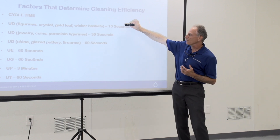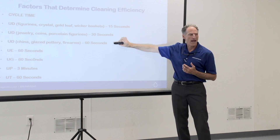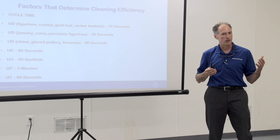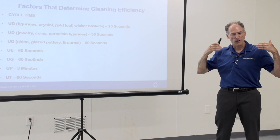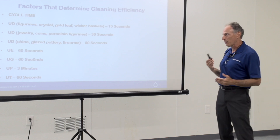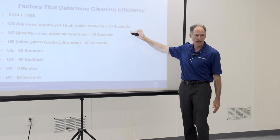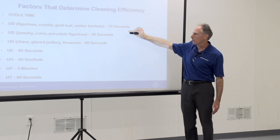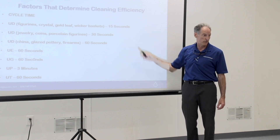So you can start to see why packing out by category is so important. When I made the comment earlier that the contents process starts at the scene of the loss — the reason is we want to pack up by category, mainly because when I go to process, we are going to be processing at different times and different temperatures.